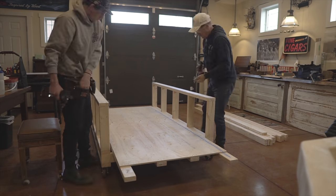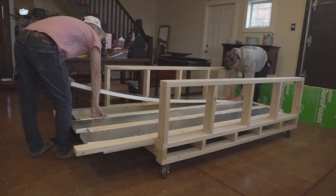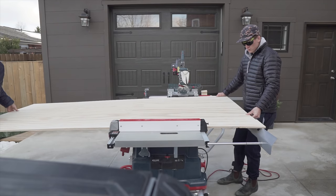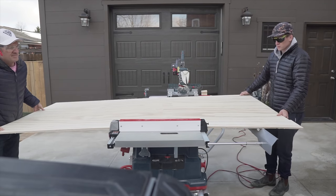This video is going to be a total fast-forward of our entire build, but I did make a series highlighting each section along the way. Right now we're going over the framing, so if you want to check out the video on framing, click the link in the top left corner of the screen.